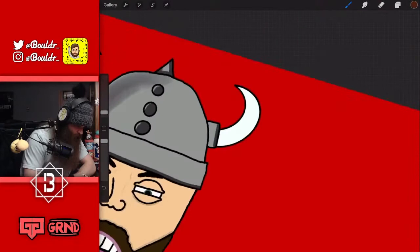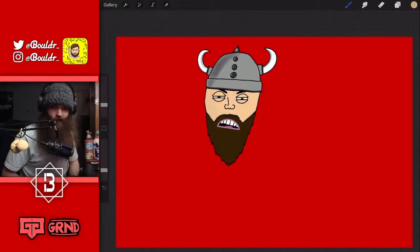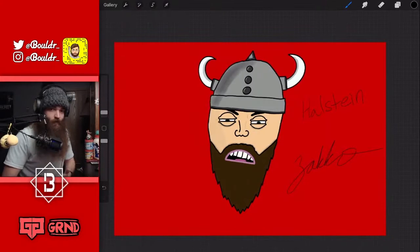Oh, I must have undid that — dang. I mean, it's not immaculate, but it's decent. Boom — there we go! There is my animated version of Halstein the East Coast Viking.